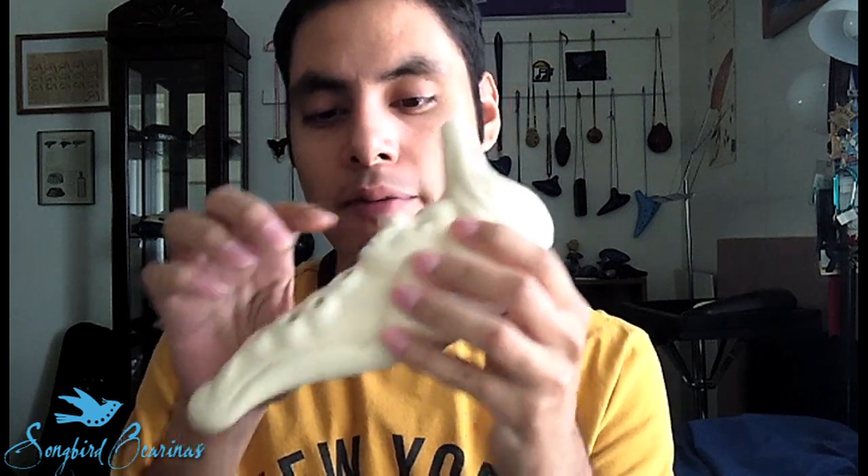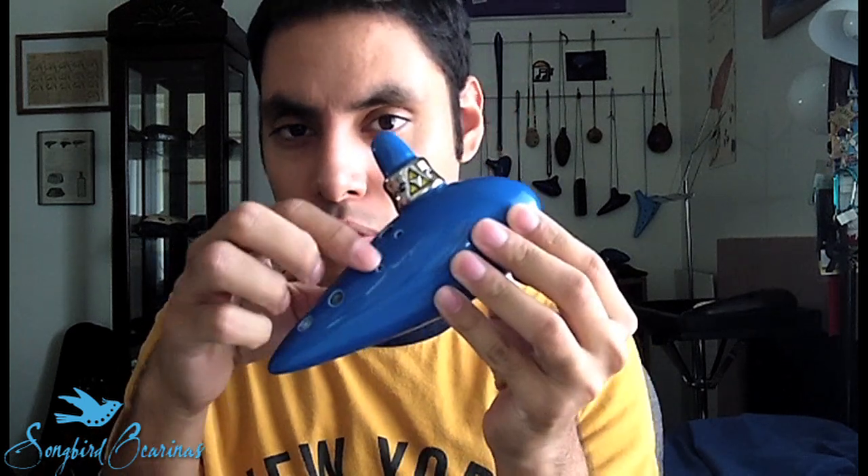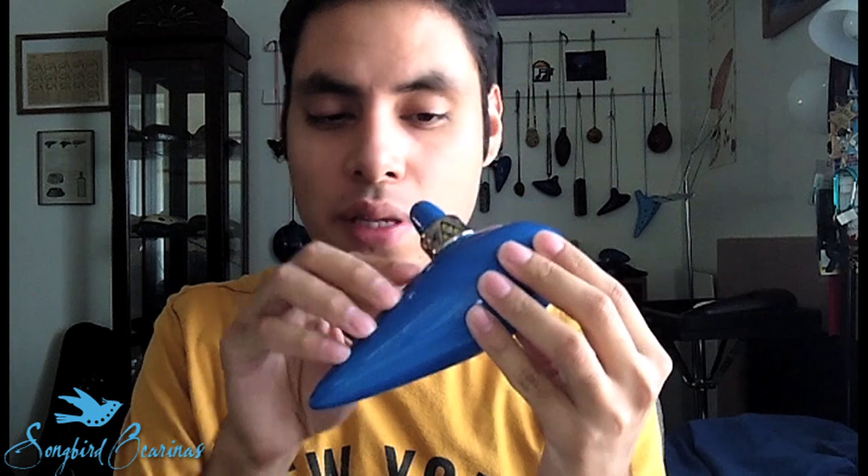Before we get started, I need to tell you that the major difference between these two types is that on a 10-hole, you have four holes for the left hand and four holes for the right hand on the top. A 12-hole has the exact same thing — four for the left and four for the right — but you have these two additional holes on the top, which are called sub-holes, and these just extend the range by three more notes. Aside from that, the scale is exactly the same.